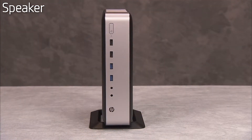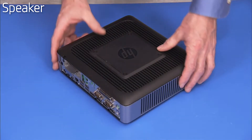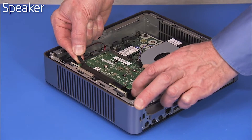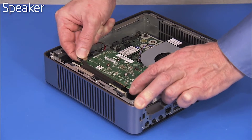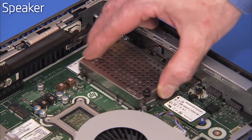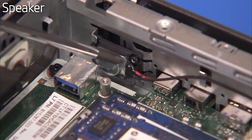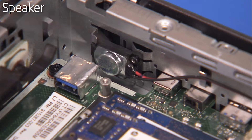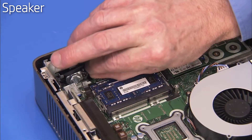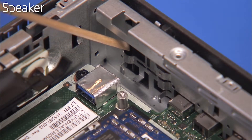To remove the speaker, first remove the stand if installed, the access panel, the graphics card if installed in the unit, and the memory cover. Disconnect the speaker from the motherboard. Remove the Phillips No. 1 screw for the speaker. Pull the speaker out of the unit. The speaker slides under metal guides on the inside chassis wall.